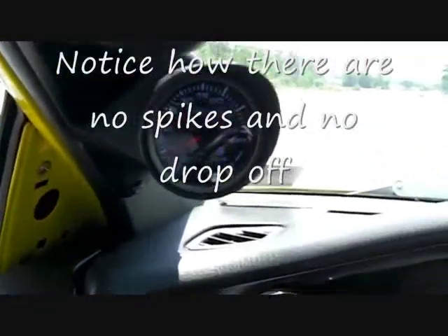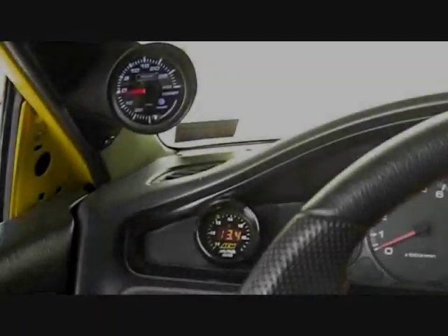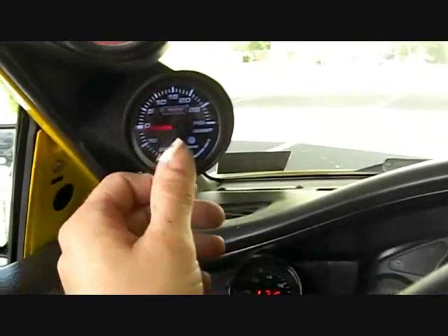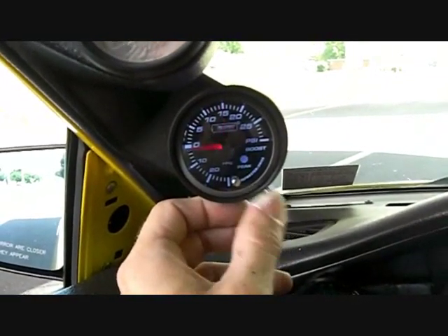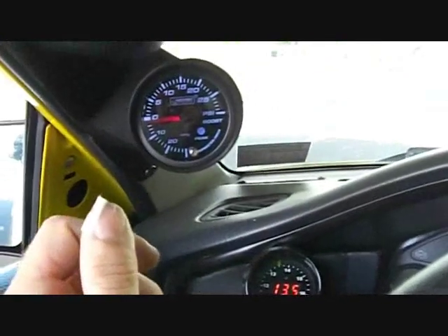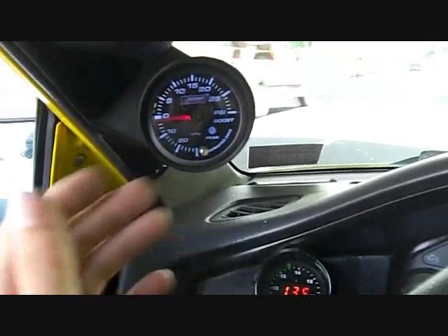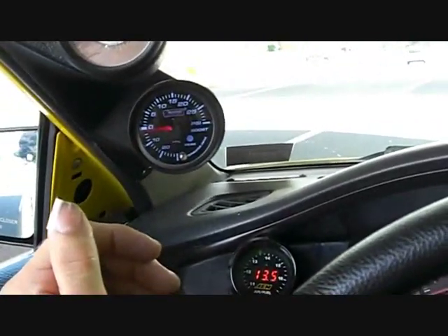I've turned the boost controller up a little bit and now we'll do another pull. I actually turned it a little over one full revolution — one full turn and a quarter. We had ten and a half last time, and as you'll see, now we have fourteen and a half psi. So one full turn and a quarter brought up roughly four pounds. You can turn it in small increments as well. But what I really want to show is how quick the spool is and how flat and steady the boost stays. As you see in those two videos, once my boost hits peak, it stays — it doesn't creep, it doesn't drop off. And that's what's nice about this boost controller compared to some others.